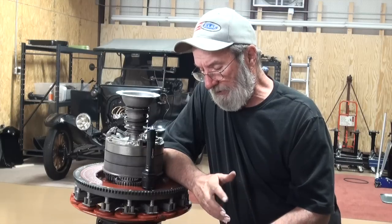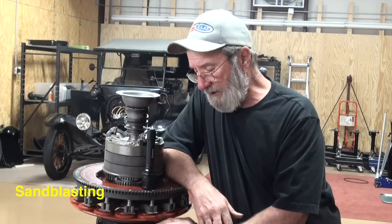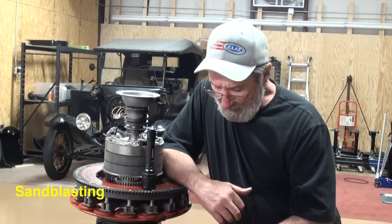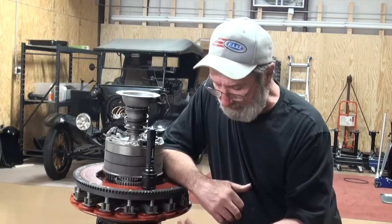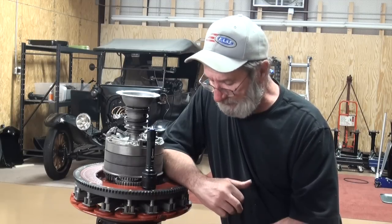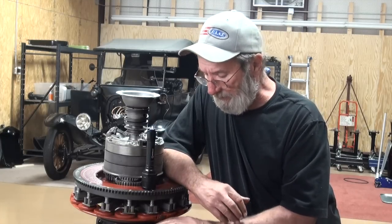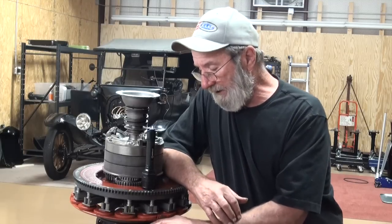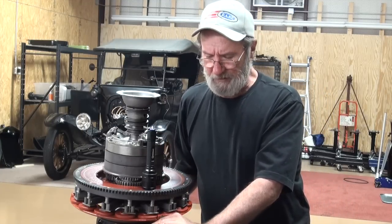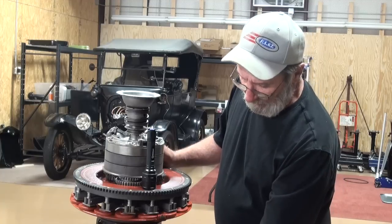Another method is to do it yourself at home. If you have a sand blaster and you're going to rebuild the engine anyway, you could set the block out on some horses and take some sand and blast out the exterior. It doesn't hurt — you're going to mill the head, deck the block, replace valves and cut new valve seats. So with some fine sand and moderate to low pressure, you can come in and clean all the paint, grease, and oil out of it, and clean out where the crank is and get all the sludge out. But you still haven't done anything for the water jackets.